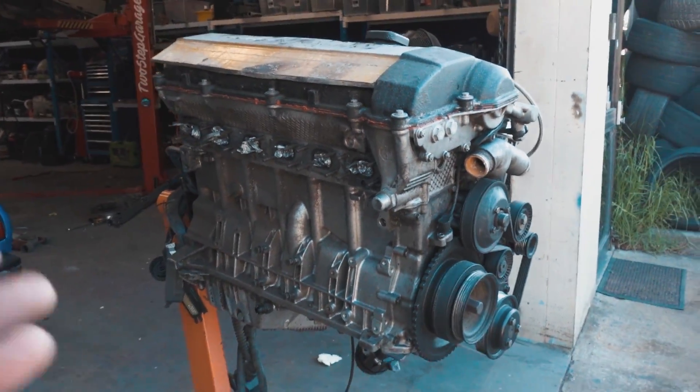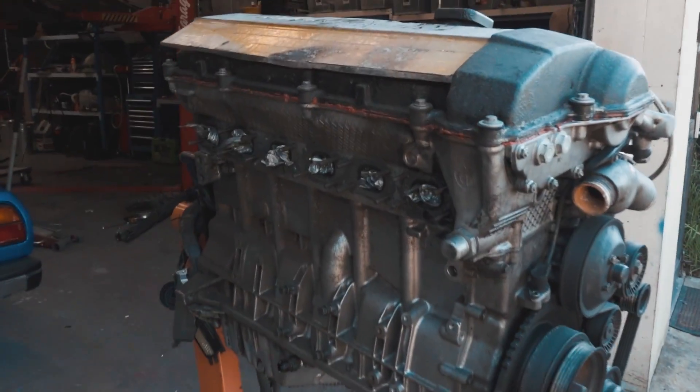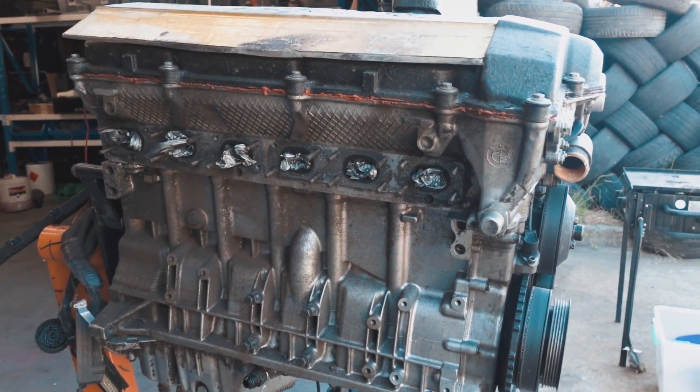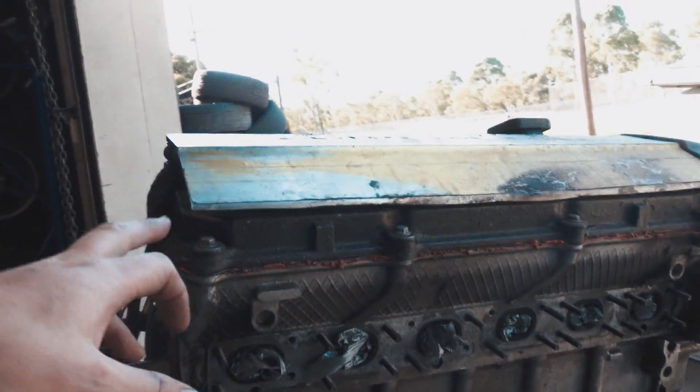We're going to put it straight back in the car. We do have a built motor on the shelf but I'm not going to rush putting that together - I want to do that properly in the coming months. This motor runs, so why would you change something that isn't broken? But it's gunky, so right now we're going to clean the hell out of this thing and pull the rocker cover off.